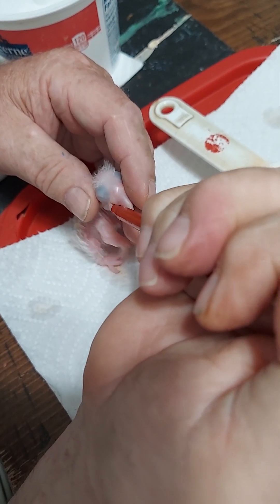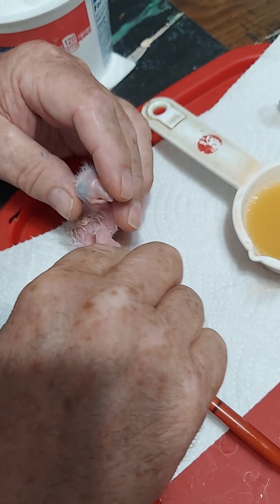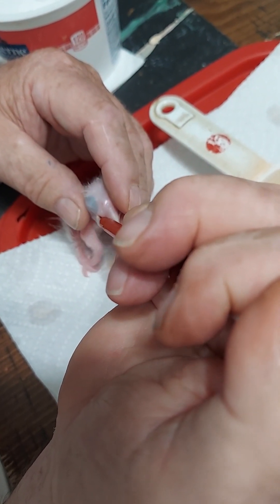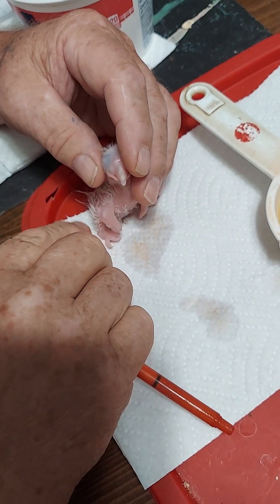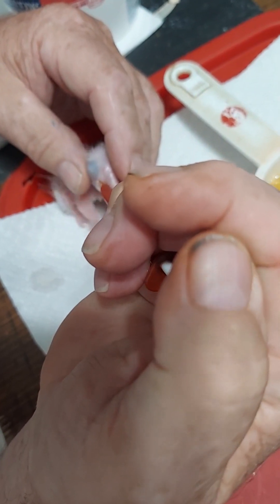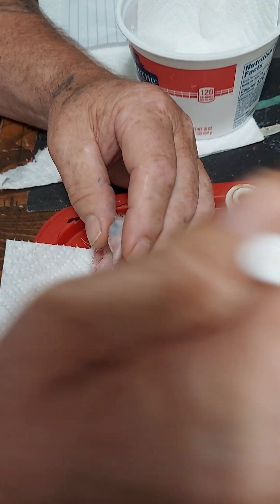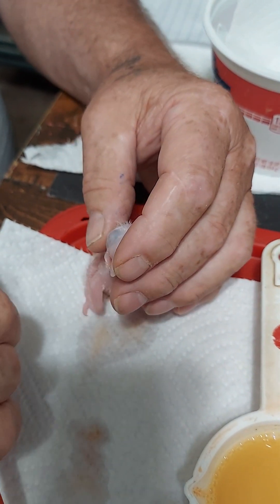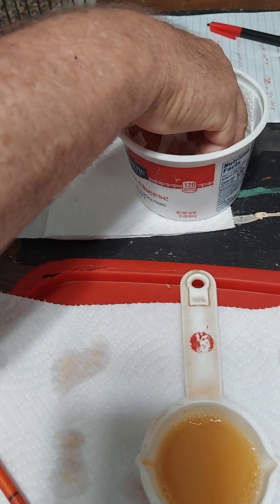Let him suck it down. Don't give him too much because his crop isn't that big yet. You can see the little crop right there. Okay, that's enough for him now.